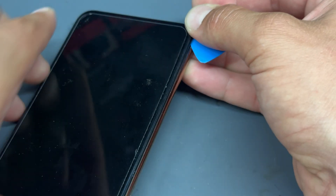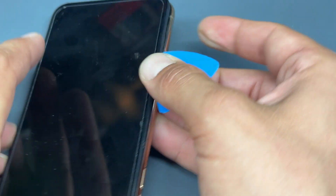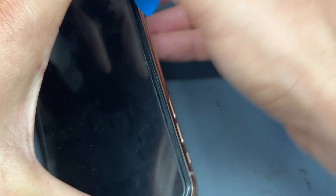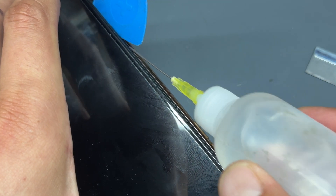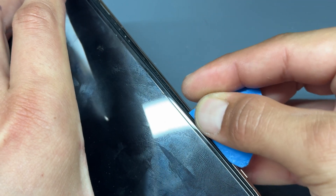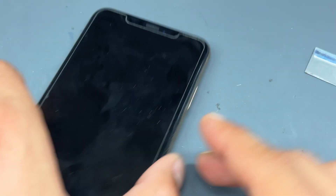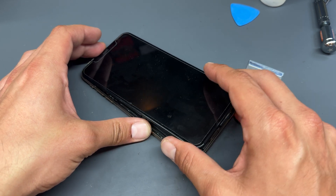The adhesive on these phones is not as strong as newer models, so you will find that you can do this without heat. Although if you come into any resistance, it's a good idea to have a little bottle of isopropyl alcohol ready and add a couple of drops along the edge to soften that adhesive holding down the screen.